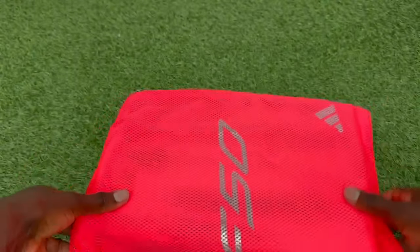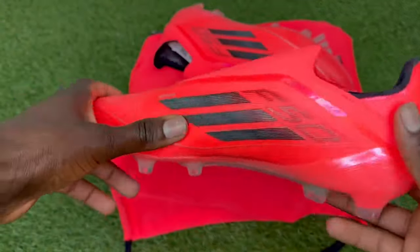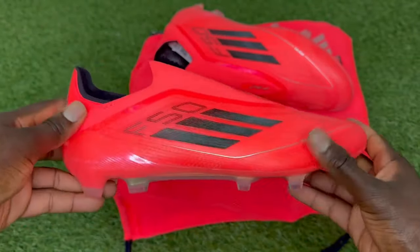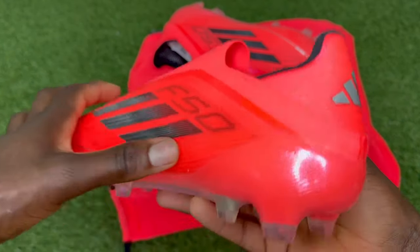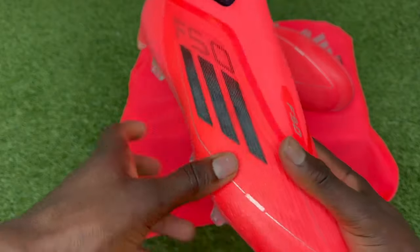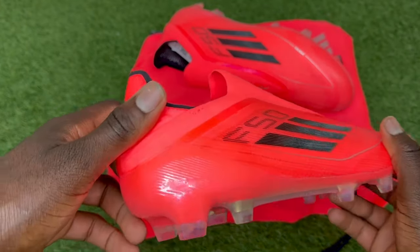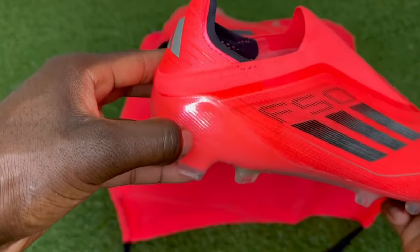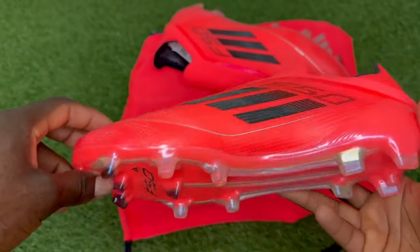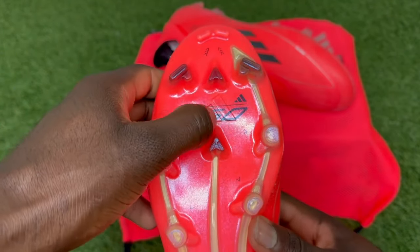Again, after going half to one full size up for wide feet, if you feel like there are certain areas that aren't quite comfortable, too tight, or too much space, it can just mean the design and shaping of the boots doesn't fit your feet type. As we always recommend, go for the Predators or Copas which are much more accommodating for wide and very wide feet. For narrow feet types, we recommend anywhere from a half size down to one full size down depending on how narrow your feet are. For very narrow feet, you would need to go one full size down to get that tighter and snug fit, as there are no laces in the midfoot to give you that tighter lock down. Anywhere from a half to one size down is required; however, the usual recommendation for narrow feet is a half size down, which should give you a nice and comfortable fit.